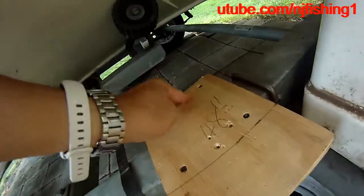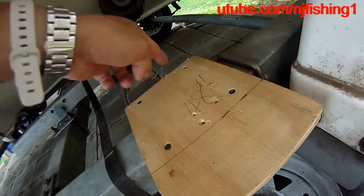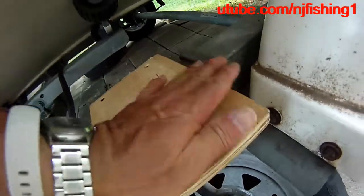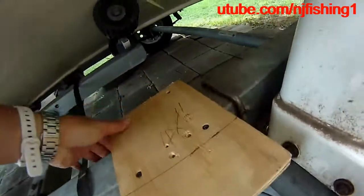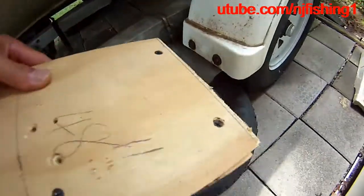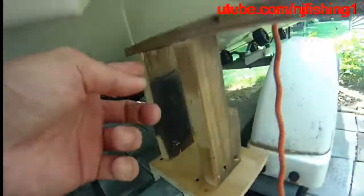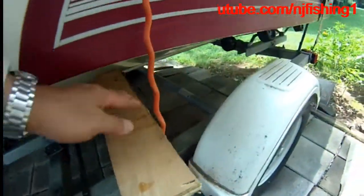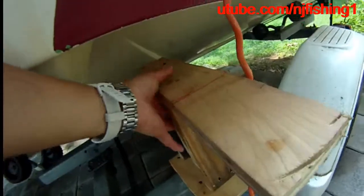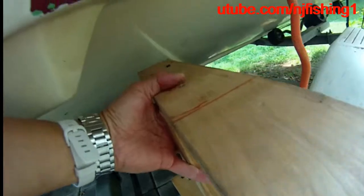I can use my body weight and step on this with no issue whatsoever. I'm going to reinforce this a little bit with a couple more screws, just so that when I put my whole body weight on this side, it's not going to break. I'm going to add a couple more screws.